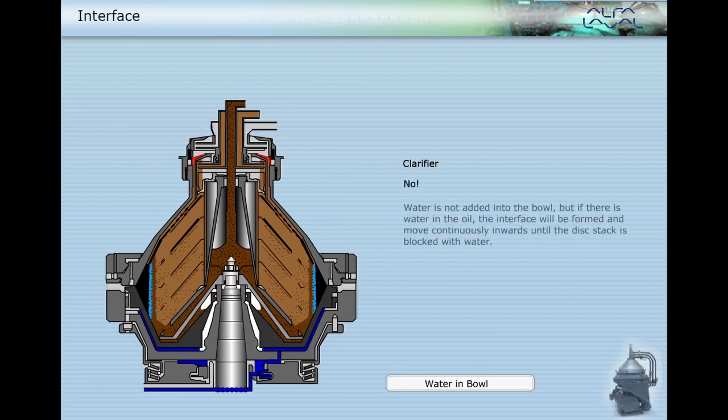No, water is not added into the bowl in a clarifier, but if there is water in the oil the interface will be formed and move continuously inwards until the disc stack is blocked with water. Particle separation will be severely reduced and water passes out with the cleaned oil.